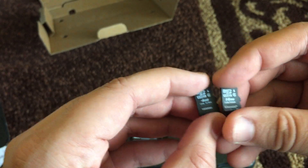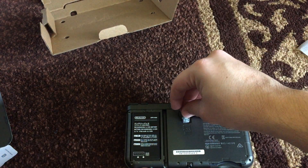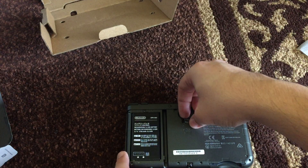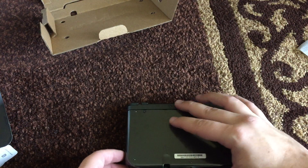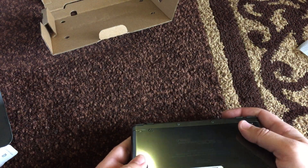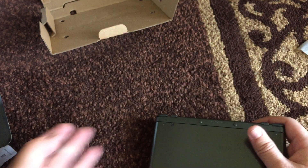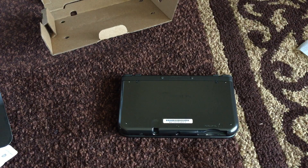Hopefully everything transferred over. I don't know if I need to transfer my ID over somehow, but I'm gonna pop this thing back on, put this back on, and that's it. I think I'm good — and that's pretty much all you have to do to change your SD card in the New 3DS. Have a good day everybody!